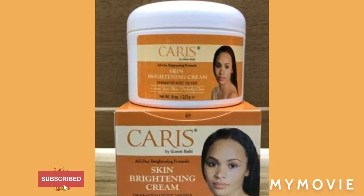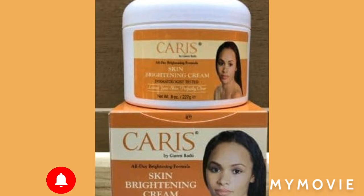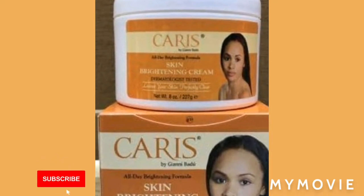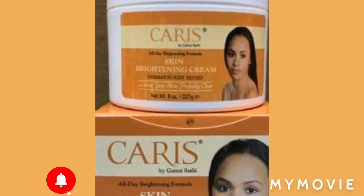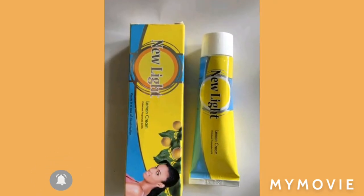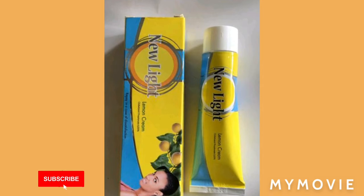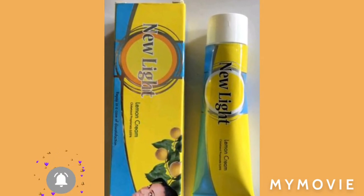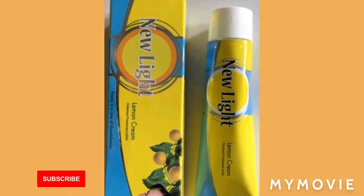First, you're going to get your nice clean jar of Caris cream. Make sure you wash your hands and make sure your fingernails are not dirty, so the dirt doesn't drop into the bleaching cream — because you will get bumps and pimples if you're not careful.